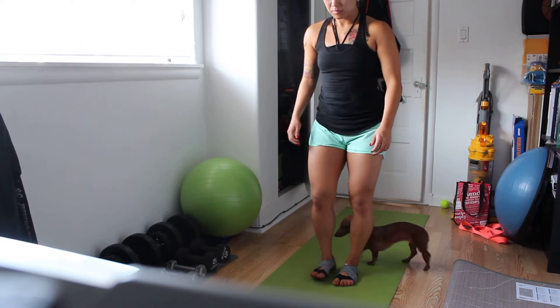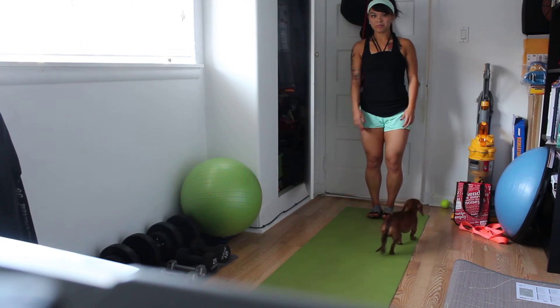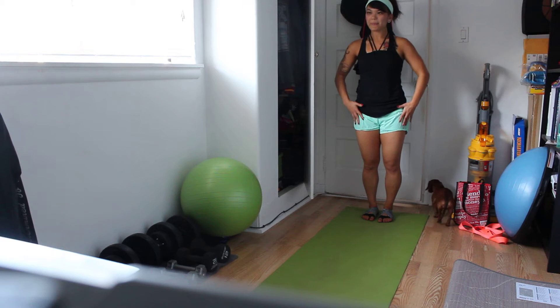We're going to go through our Pilates push-up. Think threes. You'll have three hand presses out, three push-ups, three hand presses to get back.